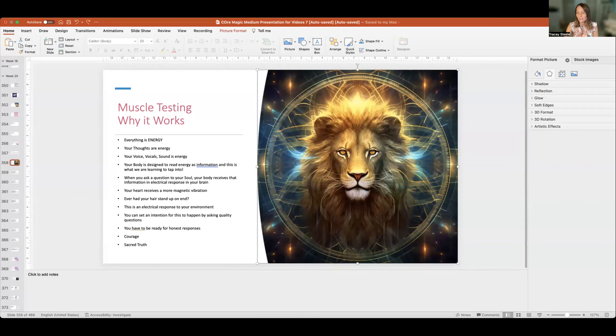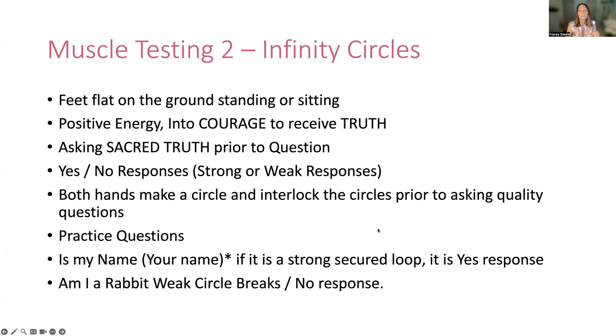Number two: the infinity circles. Basically the same thing, but you're actually looping two hands together inside each other. Feet flat on the floor, standing or sitting, positive energy into courage, receive the truth. A quality question starts with sacred truth. The yes or no response will again be strong or weak, meaning yes or no. Both hands in the circle interlocked, and you can ask your quality question now.